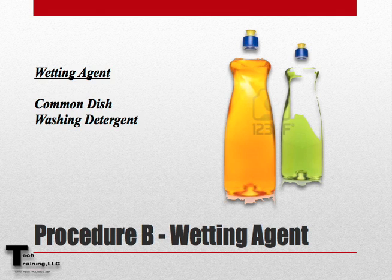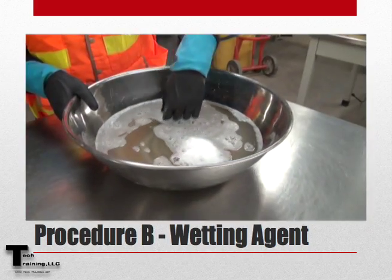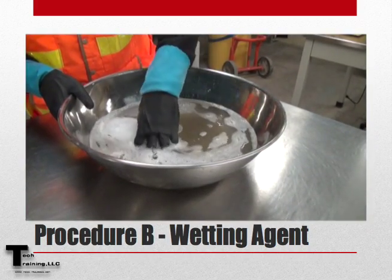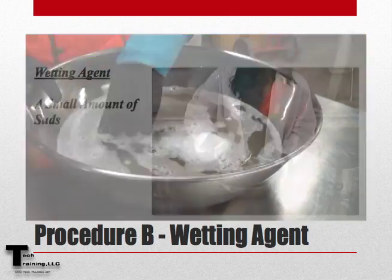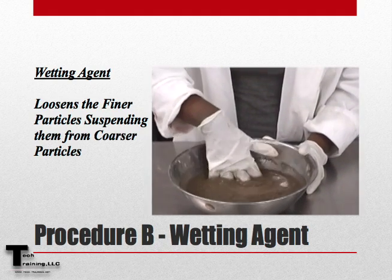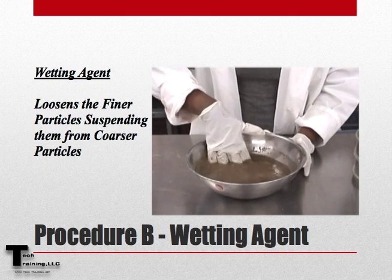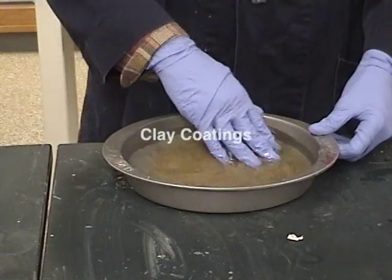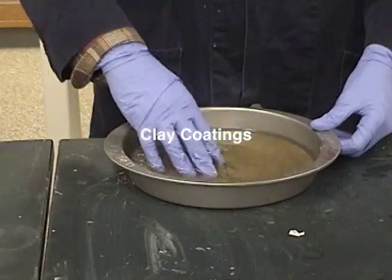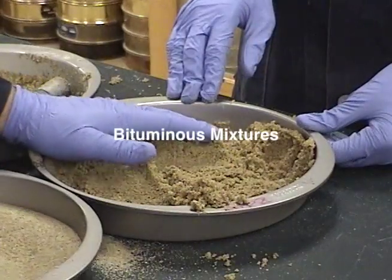If Procedure B is to be used, remember that a wetting agent can be common dishwashing detergent, and be sure to use enough wetting agent to produce a small amount of suds. The purpose of the wetting agent is that it loosens the material finer than the 75 micron sieve from the coarser material within the sample. The types of materials that respond well to wetting agents include clay coatings as well as coatings on aggregates that have been extracted from bituminous mixtures.